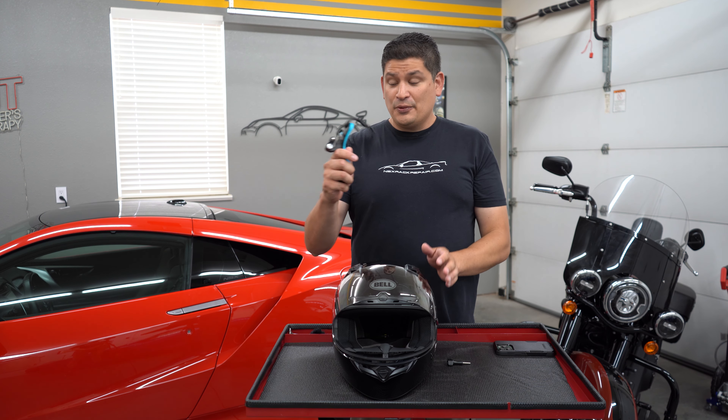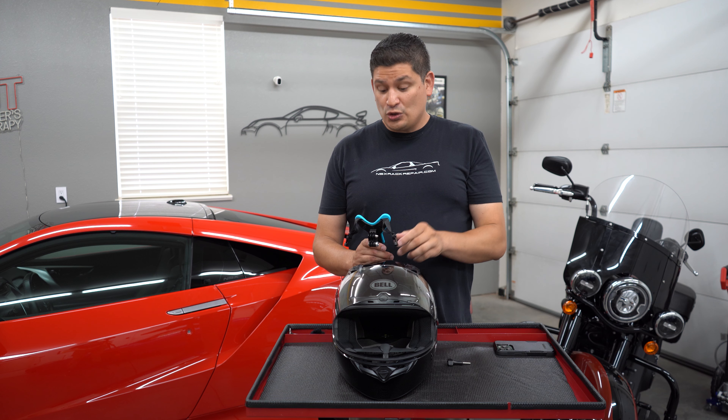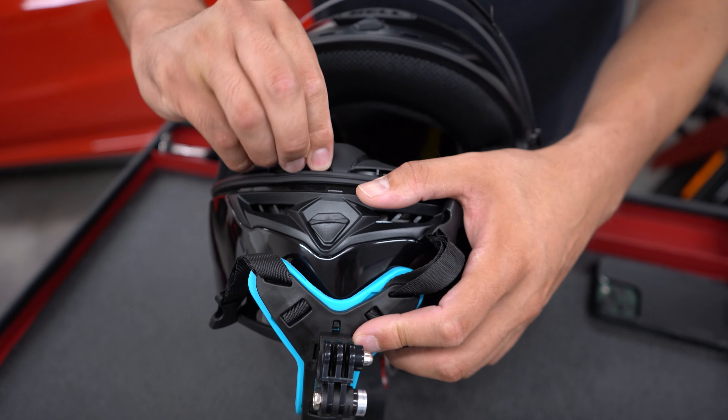So this gives you the best view from an eye point of view, in my opinion, more than any other mount — and this is pretty cool. This is Amazon's Choice mount, which means people have purchased it. We're gonna put the Amazon affiliate link in the description if you want to pick one up, but I'm gonna show you real quickly how I set it up on my helmet.